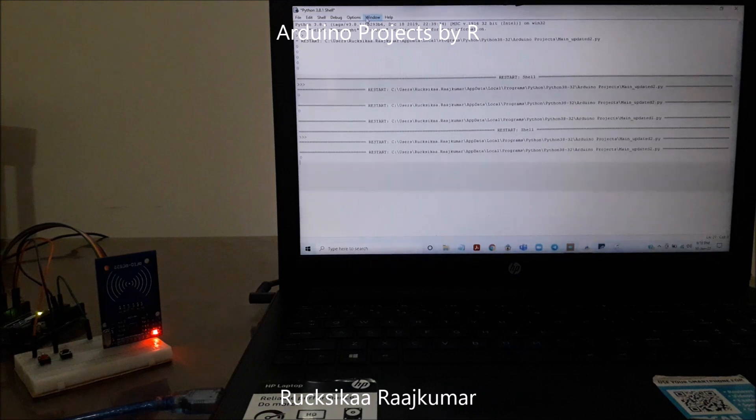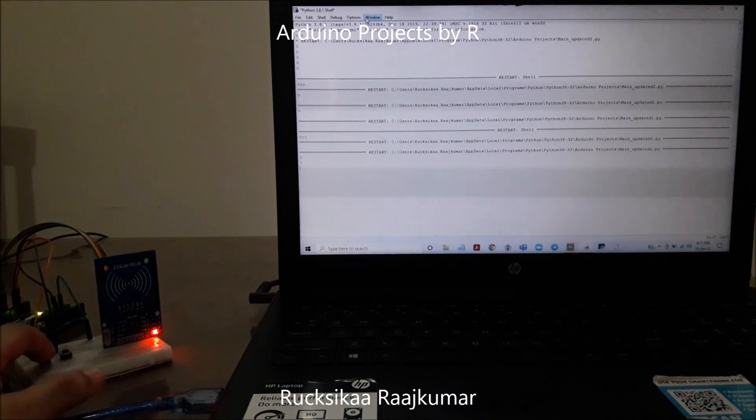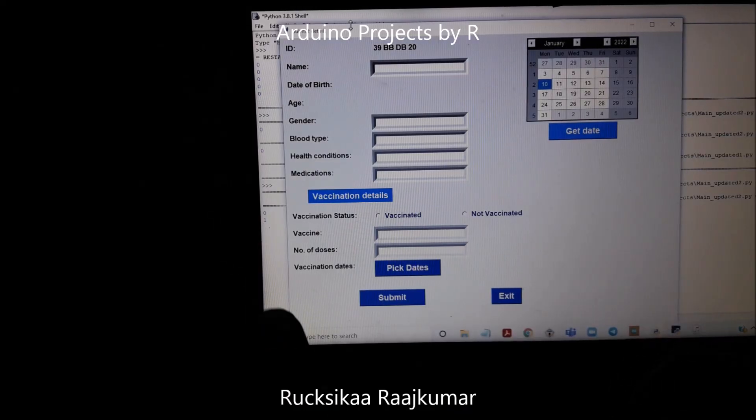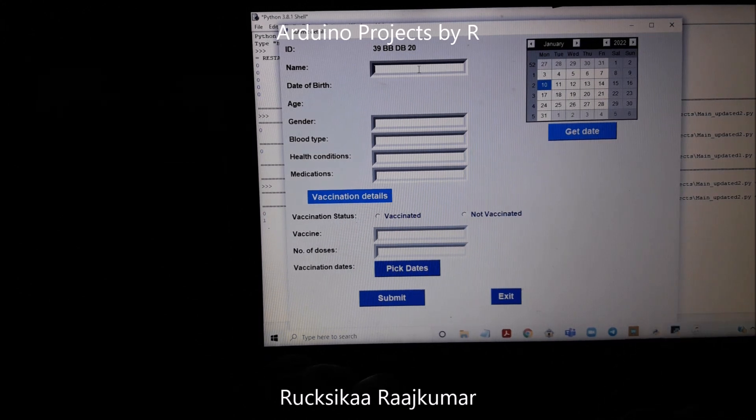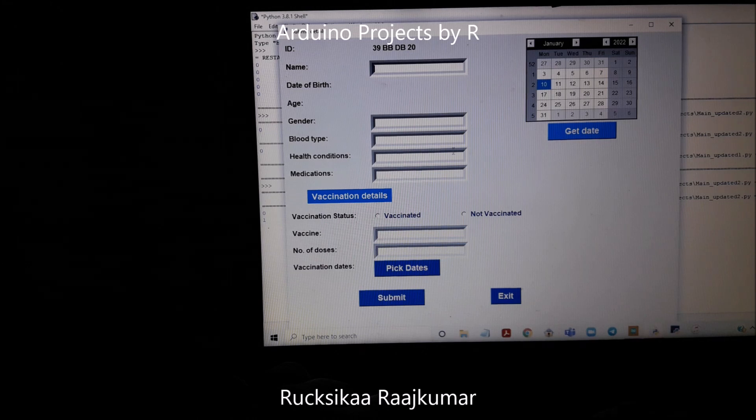Let me try to submit information by pressing the red push button. Now we can see a GUI interface. This shows the unique tag ID for each RFID key tag, or our health tag. It has fields for name, date of birth, age, gender, blood type, health conditions, and medications — this is going to be the bio data for the individual.